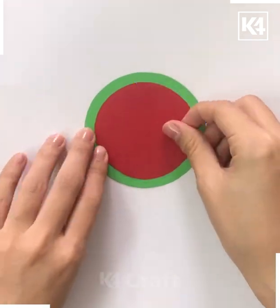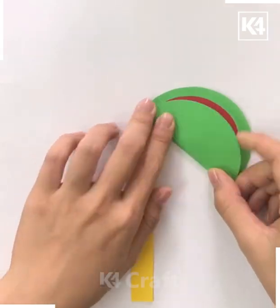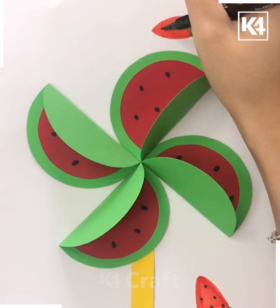In the next we are using a sort of circular sheet. Here we have taken green and red sheet — basically it's shaped like a watermelon — making a wheel-like structure, so it's another way of creativity.